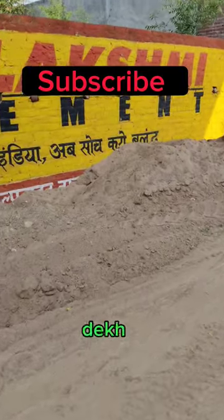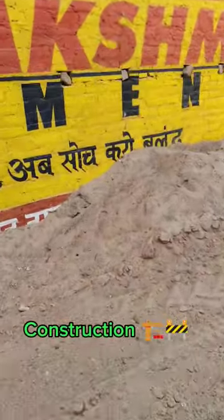So guys, today I will tell you where to put my aquarium stone in for free, and you can also put it in this way. So let me show you. As you can see, this is Moran, which is used in construction.